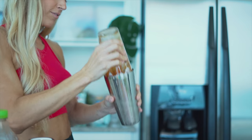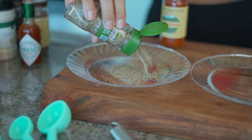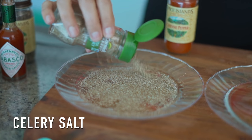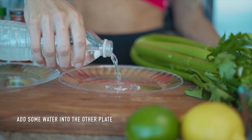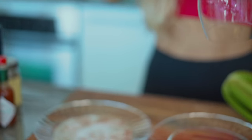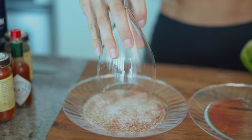Now I added some ice and then I started to shake. Don't be afraid to shake that drink — have some fun, guys. Then we're going to add some salt to the rim. Grab two plates: add celery salt, cayenne pepper, and garlic salt to one plate, and add some water to the other plate, just enough so the rim of the glass can be submerged into it. Take the glass, put it in the water, and then put it in the salt mixture.